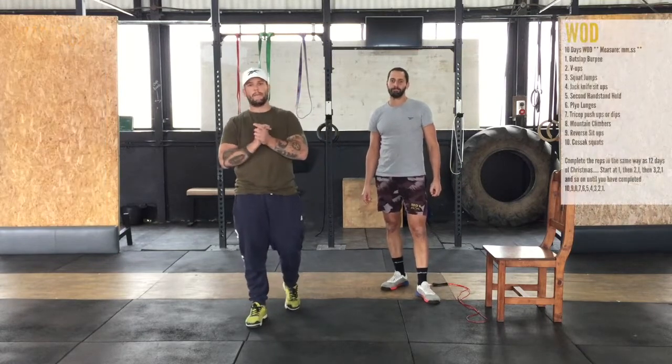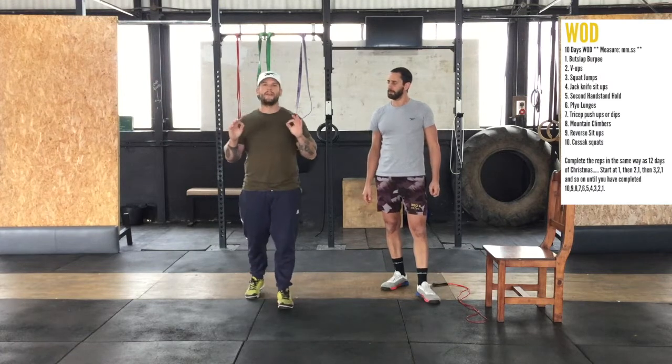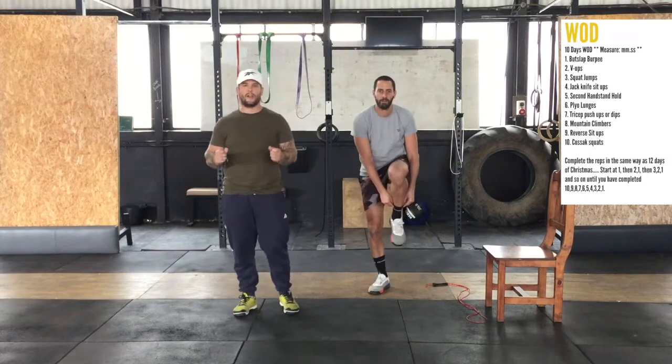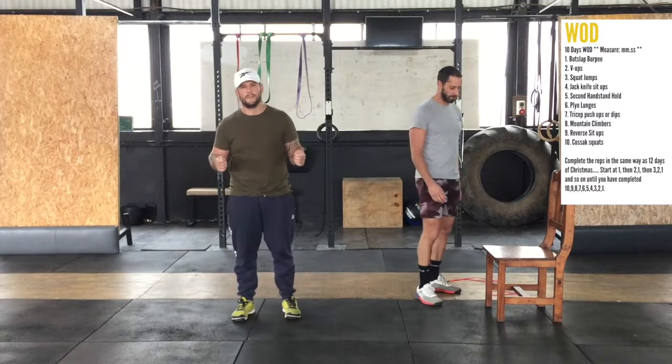Get in the corners and fire it up! Now, today's workout. It's called the 10 Days workout, and it follows the same process as the song 12 Days of Christmas.